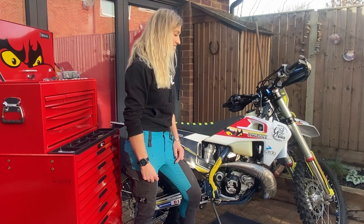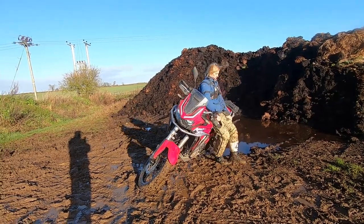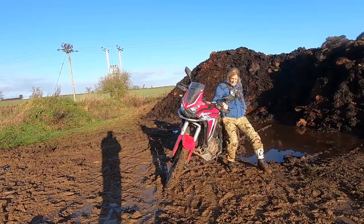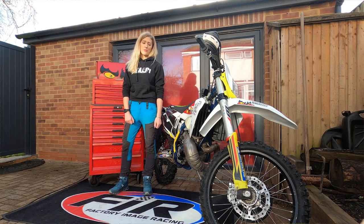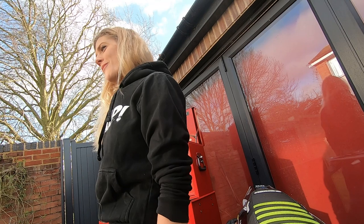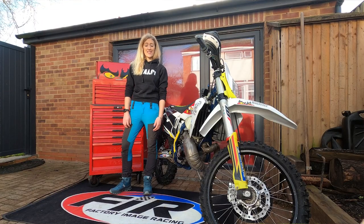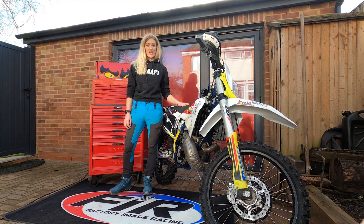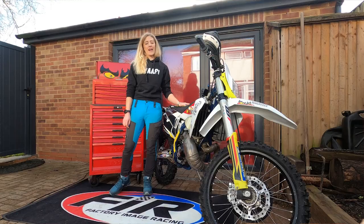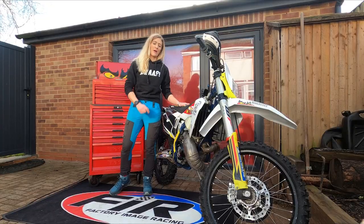Another question was how on earth I picked up the massive Africa Twin in that mud. Honestly, I was a little surprised by myself — it comes down to technique, using the bigger muscles in your body, not the little ones, and getting some footing in the mud. I've also been asked about other big adventure bikes and whether I'll be doing more on-road bike reviews. The answer is probably yes — I enjoy riding these bikes and getting experience on different ones. Keep the questions coming and make sure you hit subscribe!